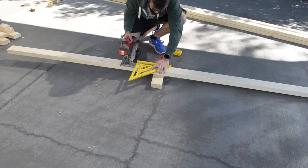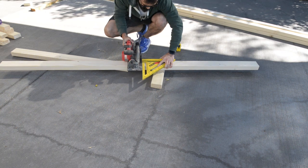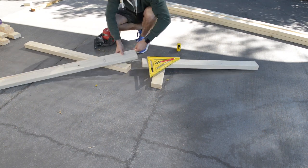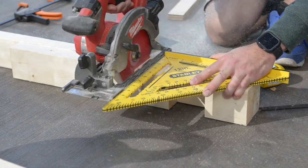While the glue is drying I cut two of my longer lower rails. Once the glue was dry I started cutting out the material for the rail to sit.